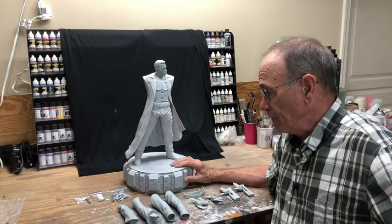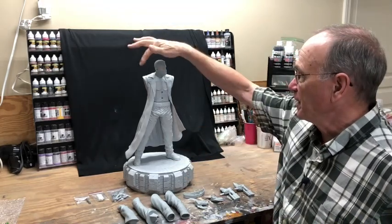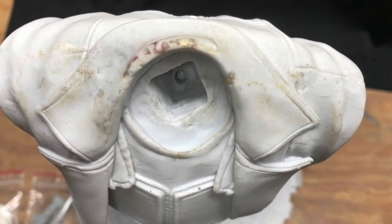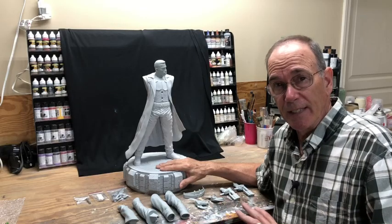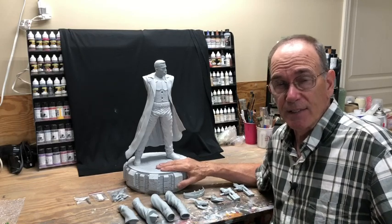The one standing glaring difference is right around here in the collar and shoulder area, which I've understood from other folks who have the kit that it's pretty much a do-over in that area. I can see where the caster actually tried to do some puttying and fixing of it, but it's going to be a process to get that done.